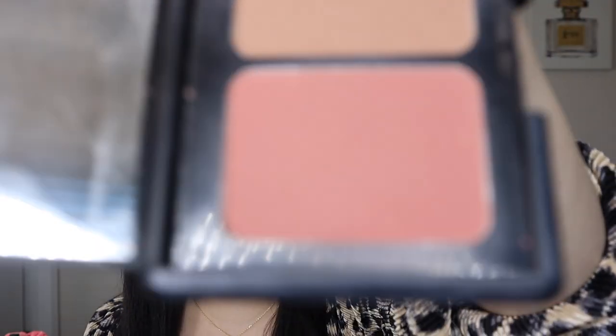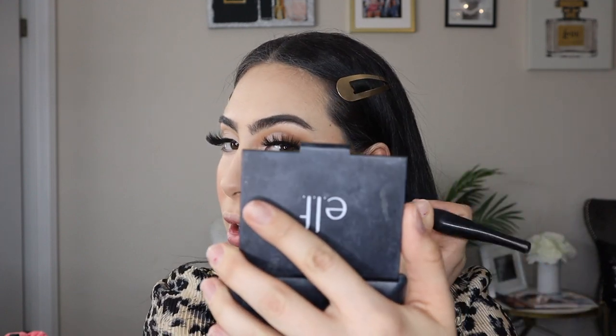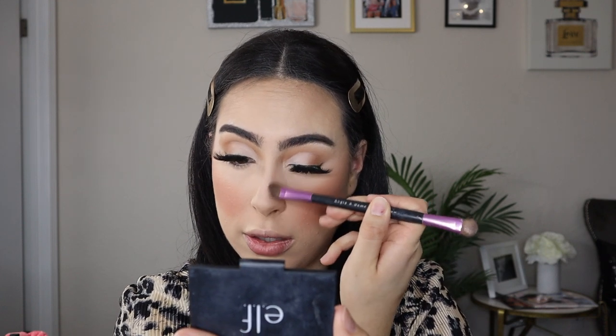For contour I'm going in with the Elf Fiji Palette — I'm sure if you were a teenager at some point you owned this palette! I'm just going over my contour really lightly — this is really beautiful. I'm going into the jaw too, since I didn't do cream contour there. I'm also going to be contouring my nose and tapping off the excess because I don't want it to literally be brown.